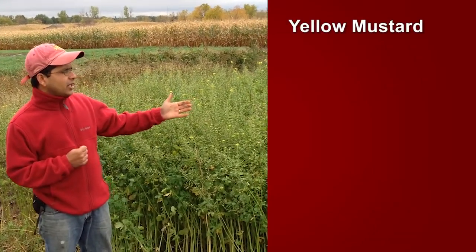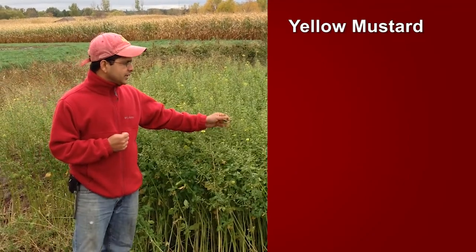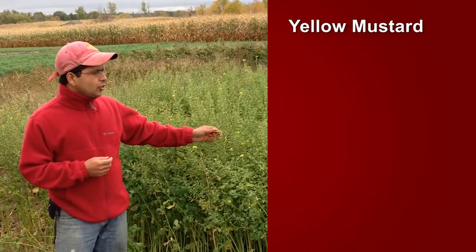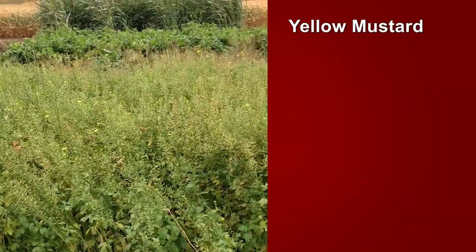I am standing right by the side of a yellow mustard cover crop plot. This plot was seeded the first week of August, and today is October 16th, 2013. So you could see in two and a half months how much growth the cover crop has achieved.